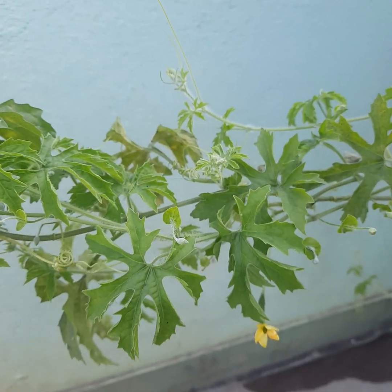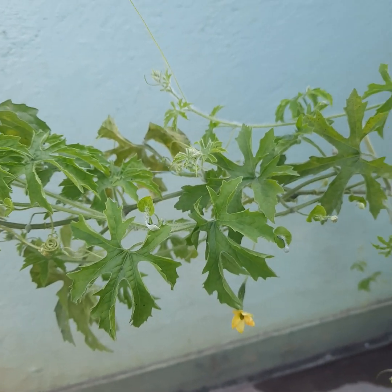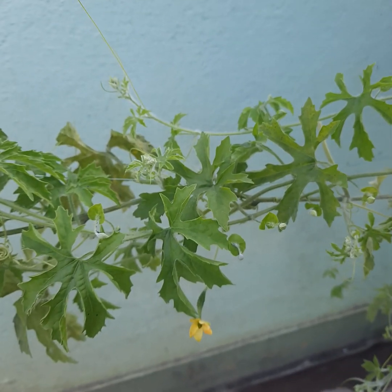This is one thing you really need to know about the bitter gourd plant while growing it in your home. Thank you.